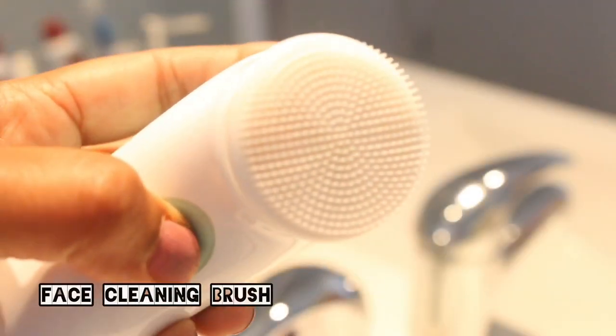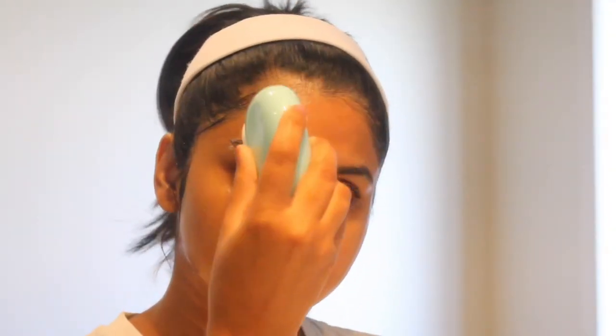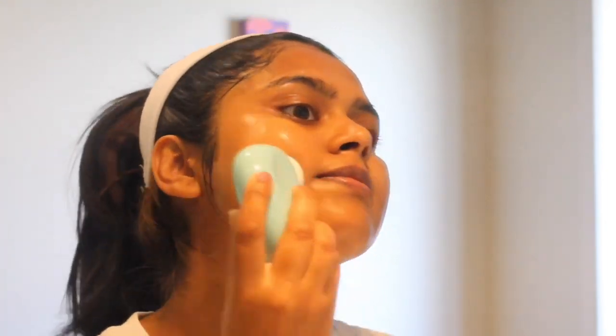I'm going to wash my face and use a brush to scrub the makeup off.